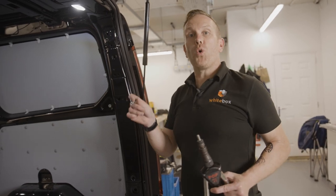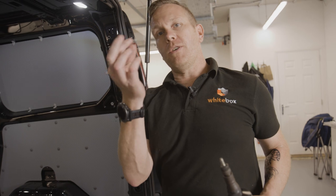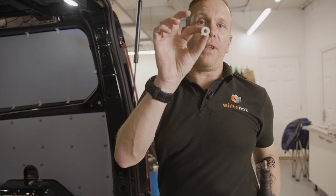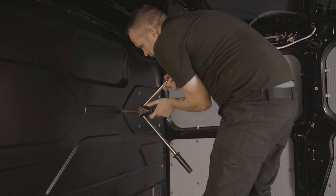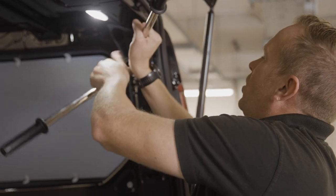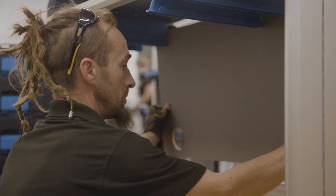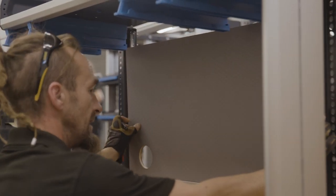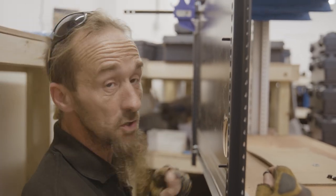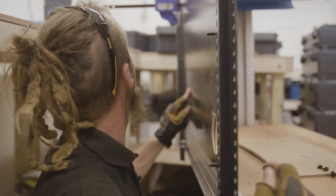We've gone around the van and drilled all the holes for the brackets. Now we've got to put these nut-sets in — they're a great way of being able to bolt stuff to the wall. Effectively this puts a thread into the wall, making it really secure. Nick's also asked us to put a backboard on this desk — there are multiple reasons: to mount a TV screen and to mount the socket. This is a custom bit, it's not part of the Sortimo racking, but when you come to White Box Van you get what you asked for.